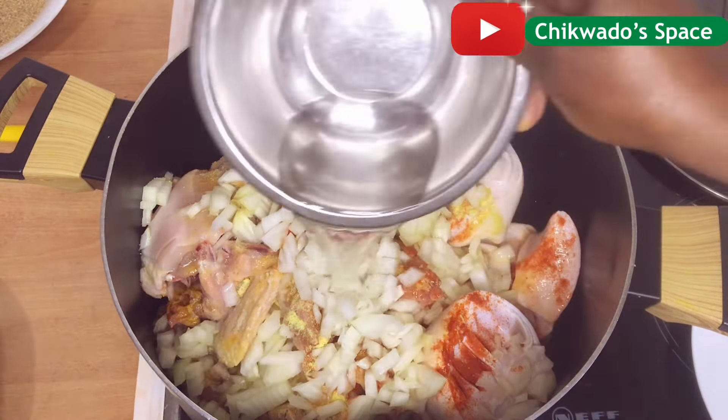Just added the spices, onions, and water in it. I will go ahead now to give it a stir and cook for 10 minutes.